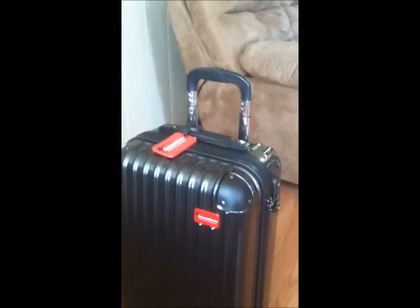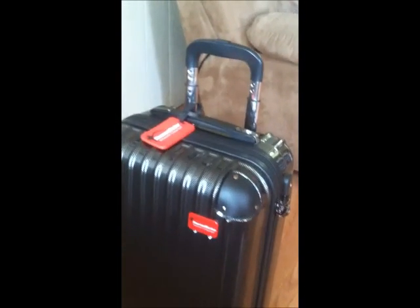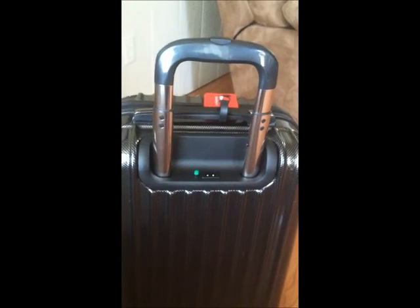It heats the entire suitcase to kill bedbugs. Nobody ever wants to travel and deal with that kind of thing, so I want all my belongings to stay clean and clear of any little creature that decides to hitchhike their way home with me.